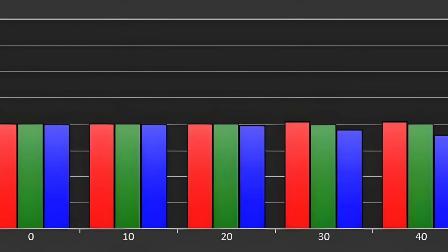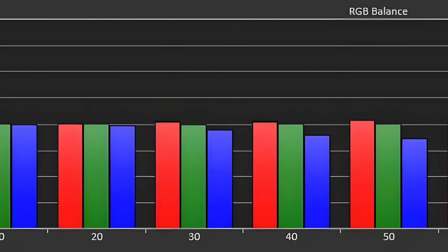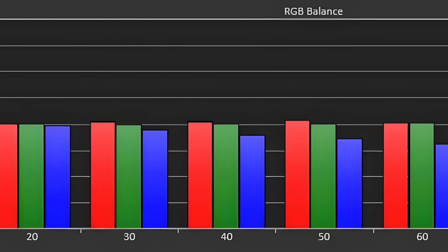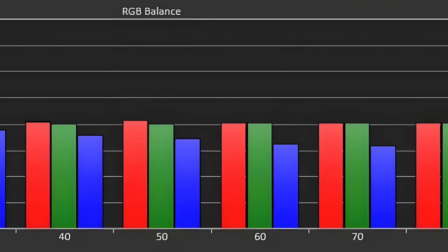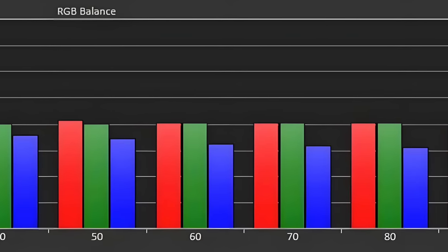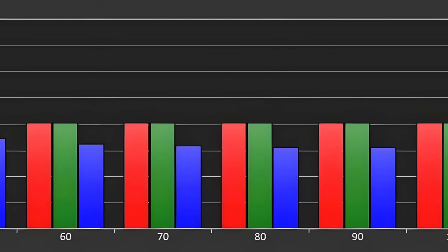Measuring the color accuracy, as you can see here, there is a slight lack of blue, as is also evident in the comparison video. But if you're using the projector the way it's intended to be used, which is in a lighted area, you won't be able to see that very slight lack of color accuracy.